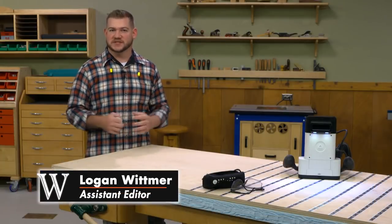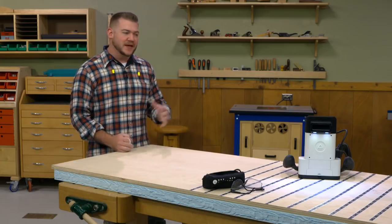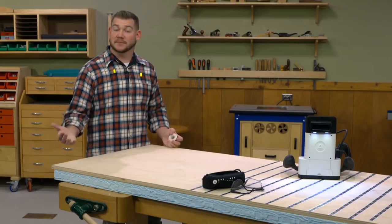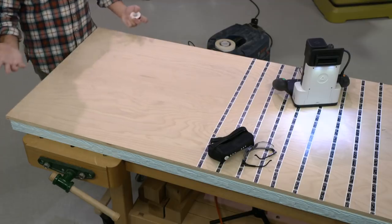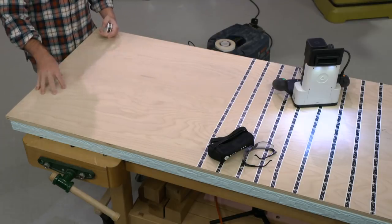Using the Shaper Origin is pretty simple. It starts by preparing our work surface. I've already done that here. Basically I have my sheet of plywood that's going to be my stock I'm cutting a part out of. I put it on top of a piece of foam, which is basically a backer board. That way when I route through the plywood I'm not going to route into my bench.